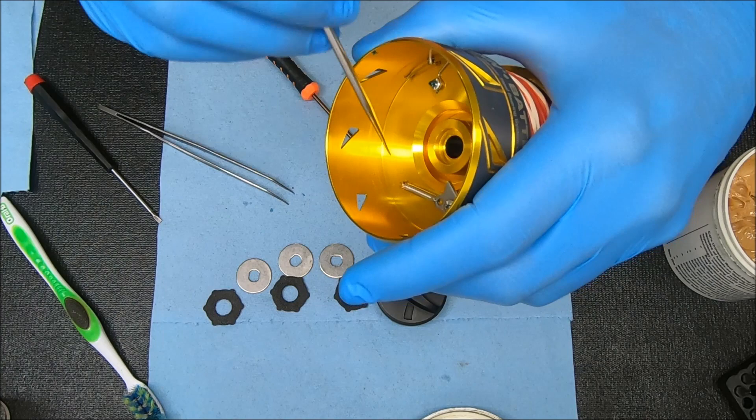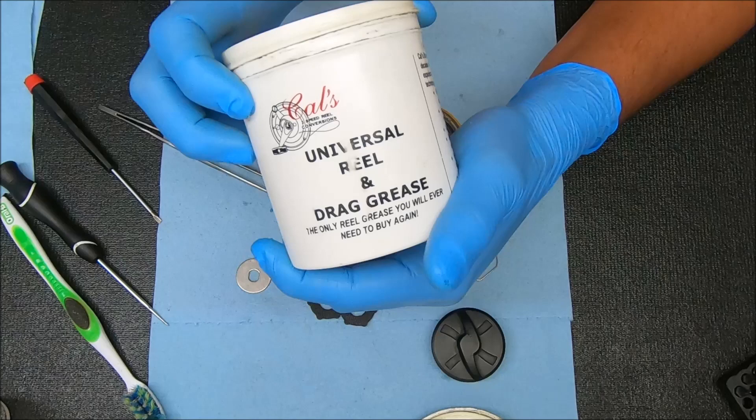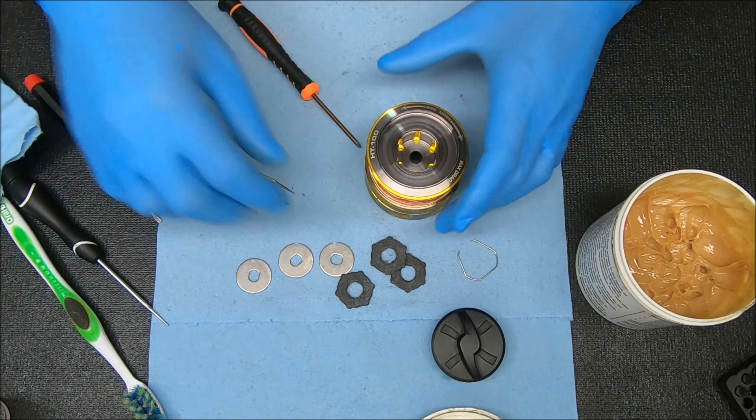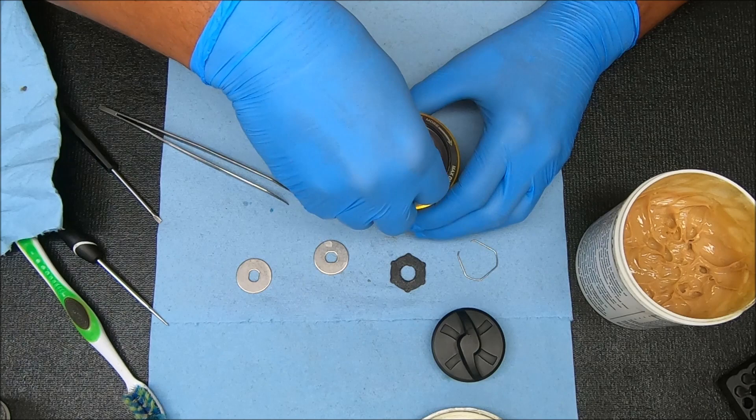The drags were all fine — a little bit of wear but they were still doable. I'm going to use Cal's Drag Grease and lightly coat all of these. Make sure you coat the entire surface area. We're just going to stick them back in there. The first one's going to be that carbon fiber drag washer, then alternate: one metal washer and so on.